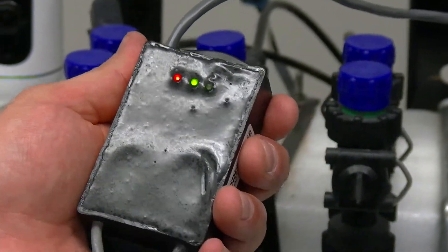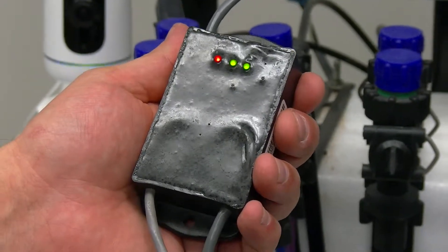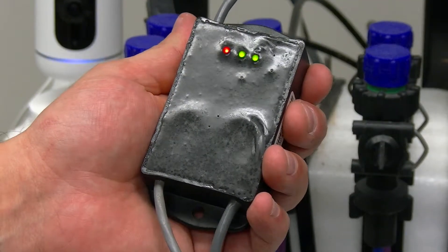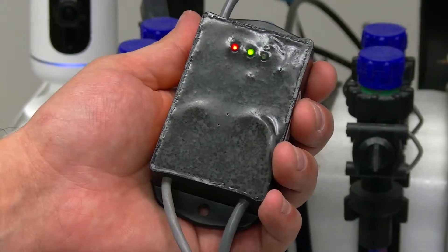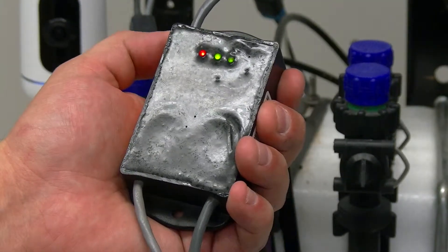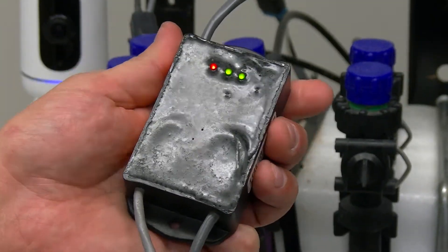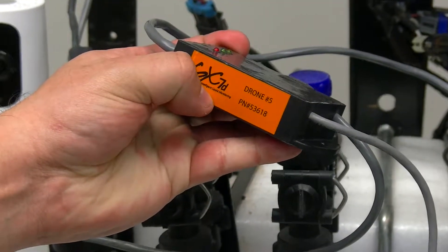I'm now going to show you the LED lights on the GX7 sensors. As you can see right now in my hand, there are three LED lights — one red and two green. The red one shows the sensor receiving the successful ID that it has been given, meaning on the sticker you see GX7 drone number five.